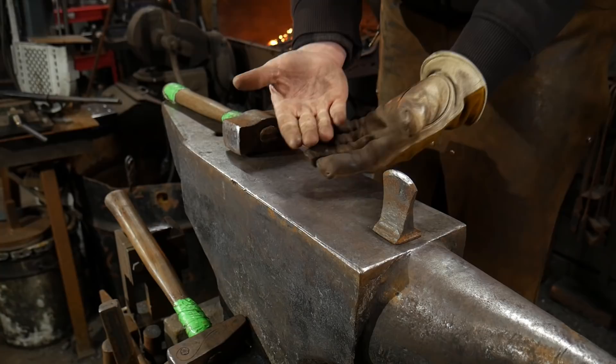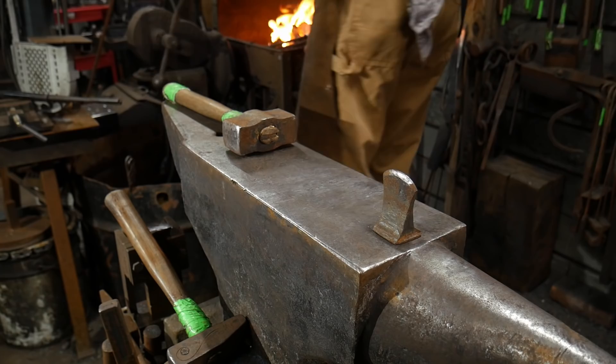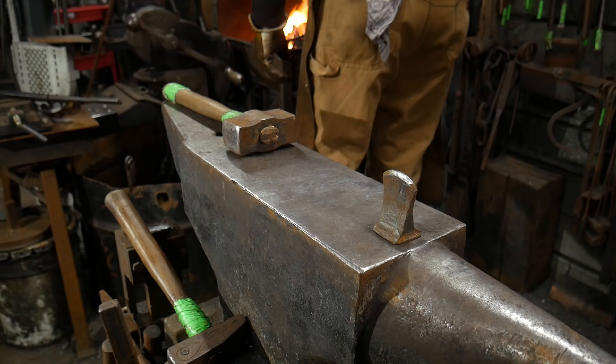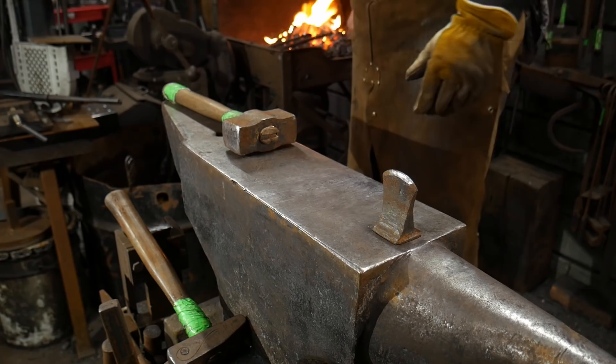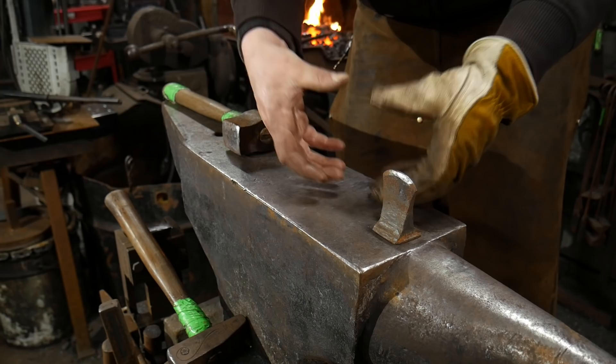Hello everybody, welcome back to the workshop. In this video I'm going to be showing you how to make a stacked weld, also called a billet weld, accordion weld, or the historical name, a faggot weld. This weld is pretty common, and for those of you who like to play around with Damascus, this is basically what that weld is. In Damascus work they call it an accordion weld, but in blacksmithing it's a faggoted weld — where you pile material up and weld it down in a bundle.